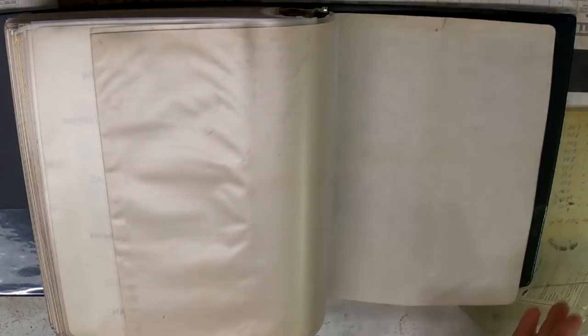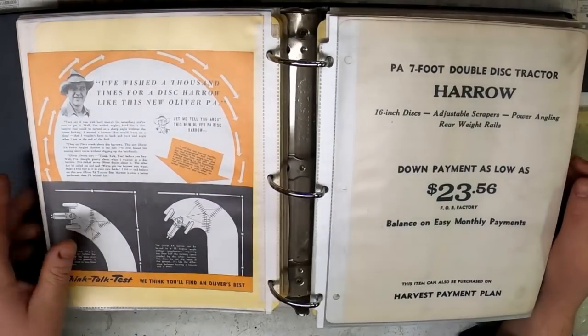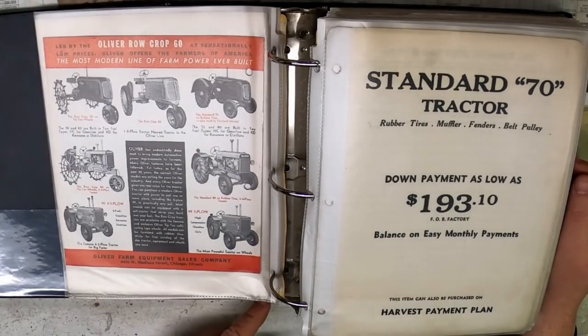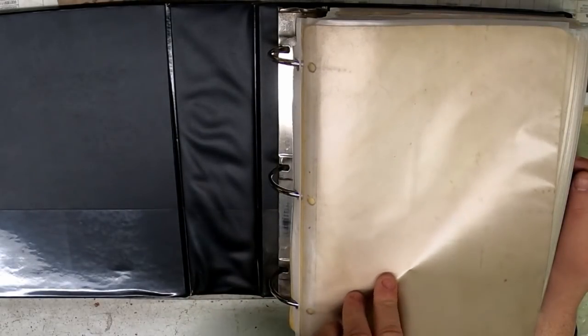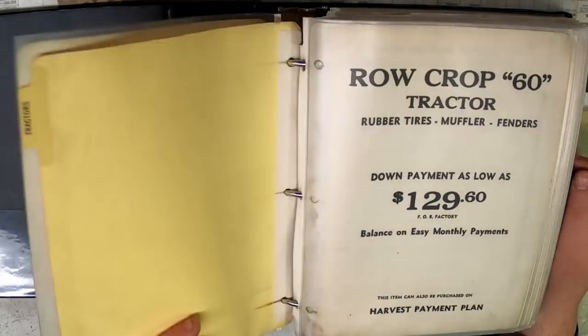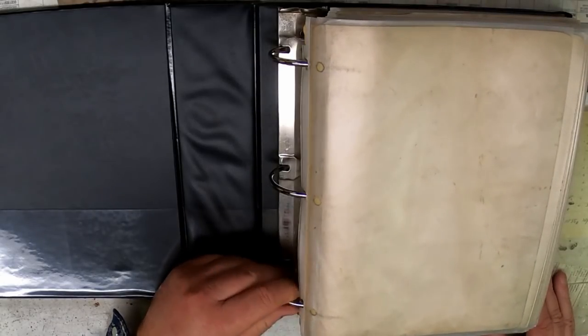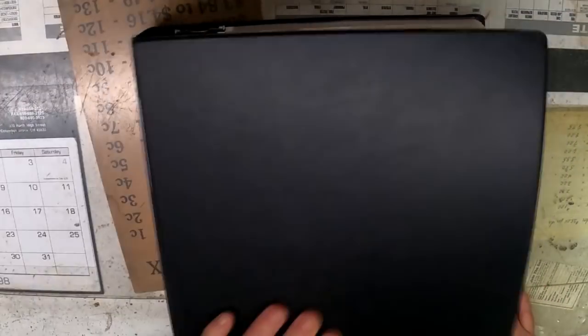That is it. So that was essentially the full lineup for Oliver around 1941 — just a couple pieces of literature missing that I need to find. I'll see them at shows and either I'm too much of a tightwad and think they're asking too much, or I decide I'll come back later and then they're gone. I appreciate everybody watching, and we'll do this again someday in the future if you like it. Let me know, and I'll see you in the next video.